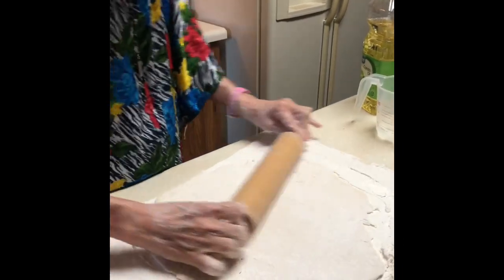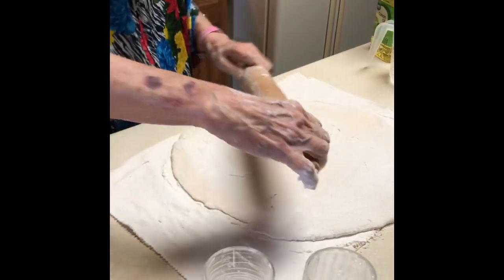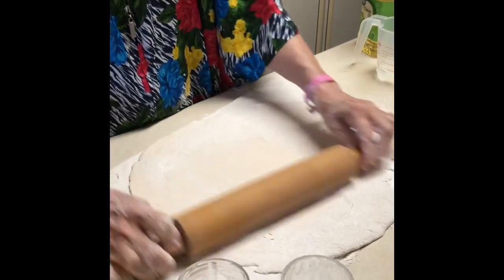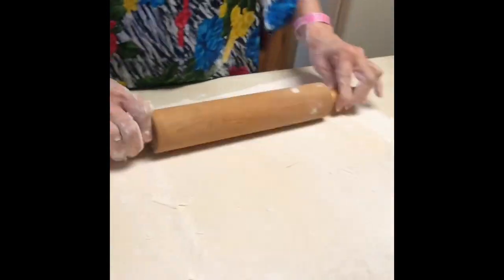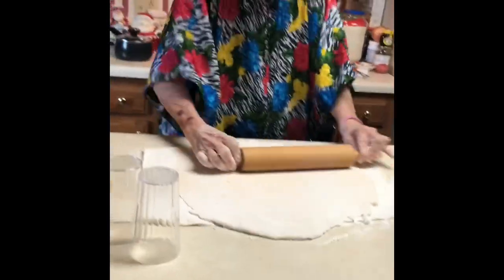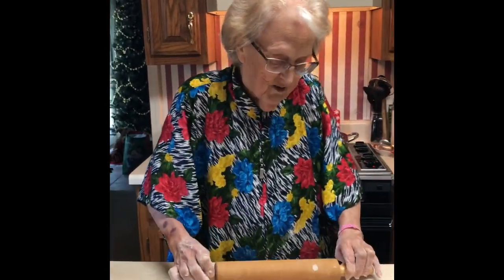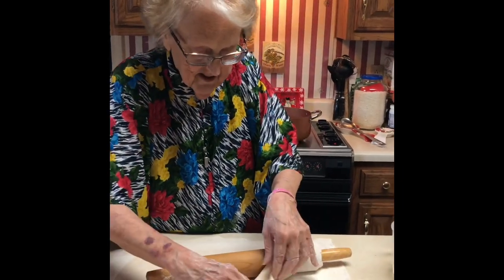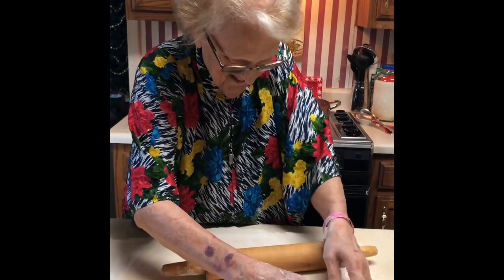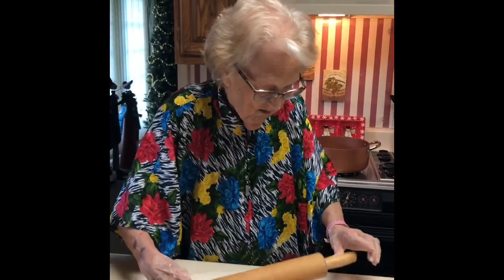Just keep rolling until you get them just as thin as you can get them. I might have to work off one end and then roll out the other end some more. To each his own, they say. There's a lot of people who like drop dumplings, but the only way I'd eat a drop dumpling is if I'd dropped it on the floor. I don't like drop dumplings — they're too doughy. But there are probably more people who make drop dumplings than rolled ones, because rolled ones are hard to do.